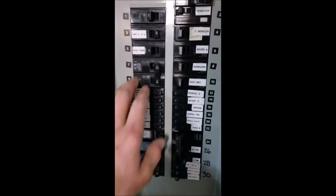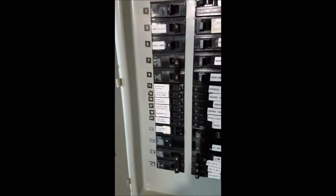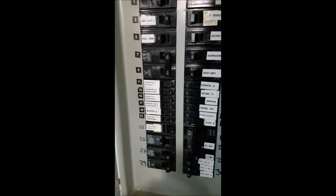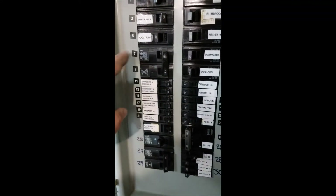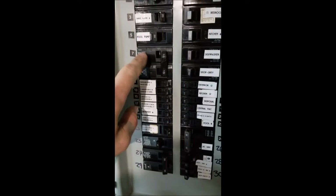Down in my breaker panel you can see right here I added the 240-volt 15-amp breaker — it's bridged across. One of the main differences between 240 and 120 is that 120 only has one hot, like this one right here, and 240 has two hots.